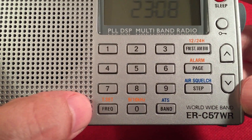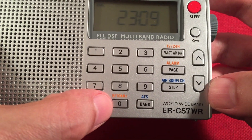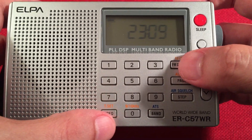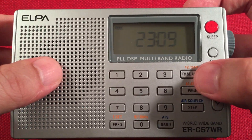If you notice, it has some orange writing with secondary functions. This frequency button also sets your time. Zero allows you to toggle medium wave from 9K to 10K. Over here, you have an FM stereo toggle. And AM bandwidth — this has two, a wide and narrow filter.